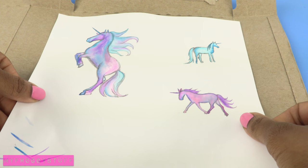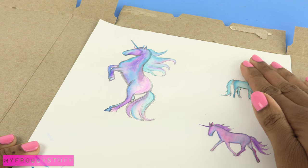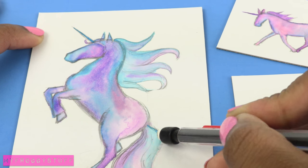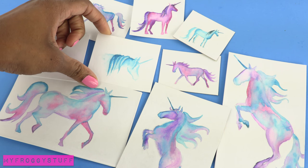Glue them onto paper board or cardstock. This allows me to remove any wrinkles from the paper. Cut them out. Carefully erase the pencil marks so our watercolor unicorns look like they were painted freehand.